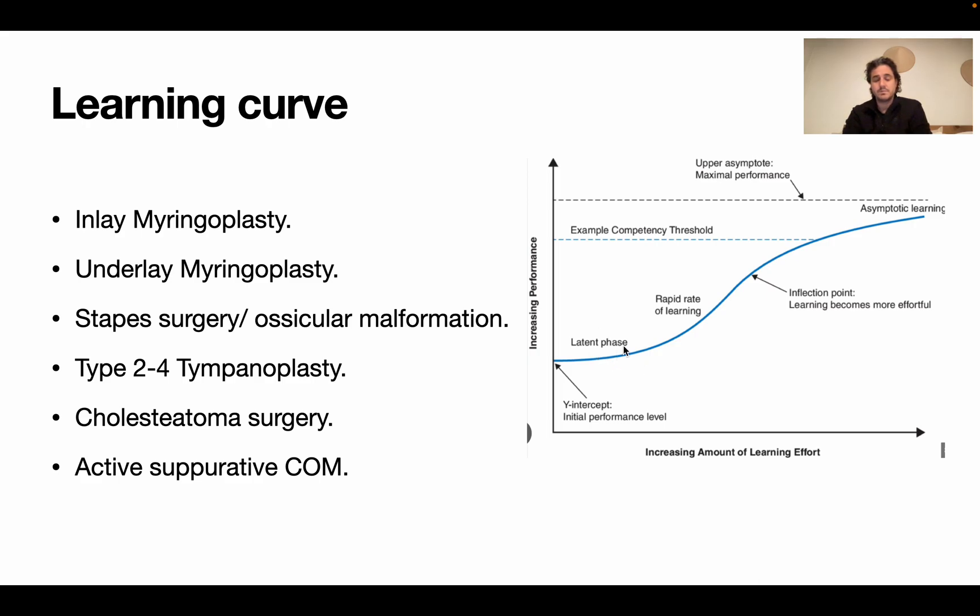The learning curve is always the same pattern - unconscious incompetence, then a rapid learning phase, then a plateau. There's an initial slow latent phase called the latent learning period, and then the plateau.